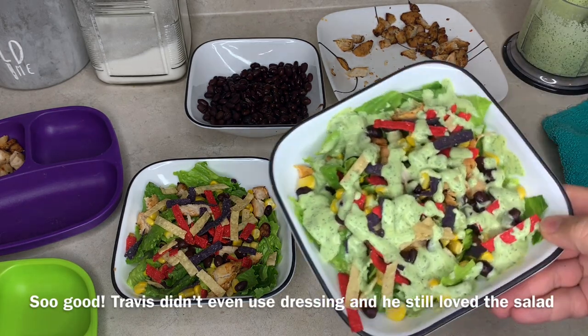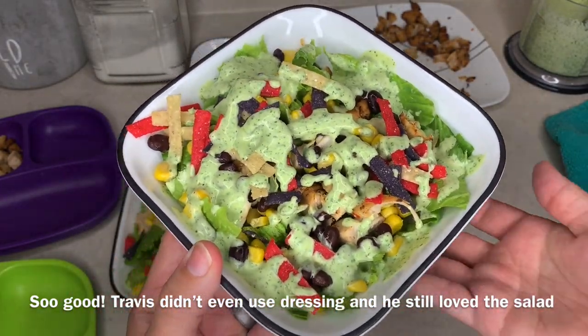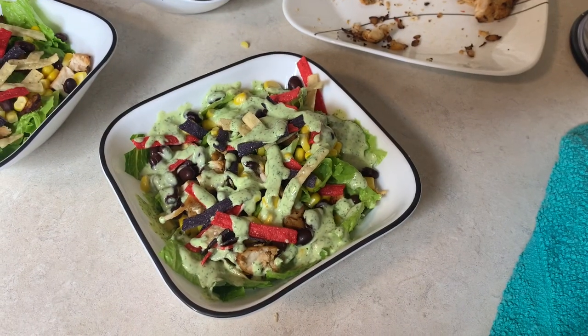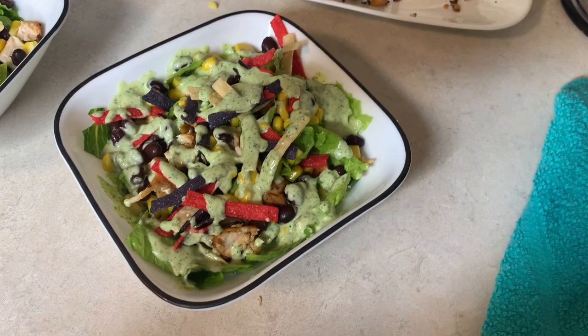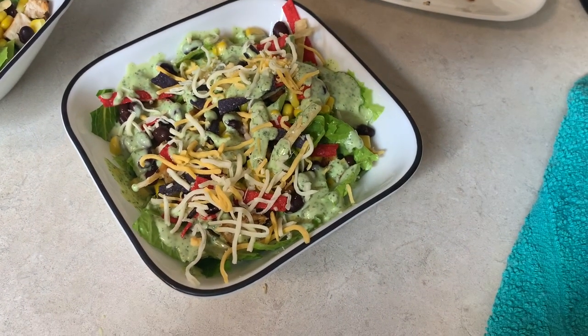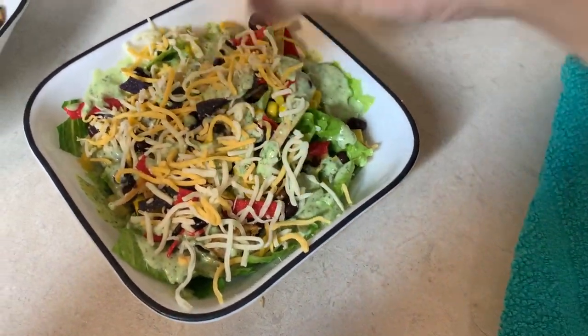There we have it — this is the salad. Nice and colorful. We might have some fruit with it. Just kidding — I'm back real quick to say that I'm adding some fiesta blend cheese on top. If there's ever a recipe where I want to put cheese on top, I always forget to tell you guys. So I am adding some cheese on top as well.